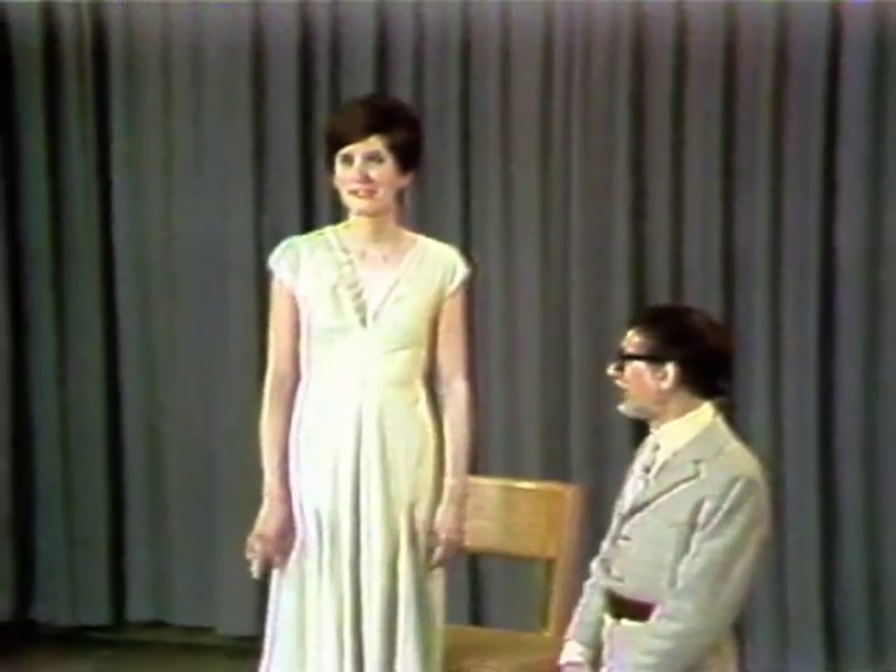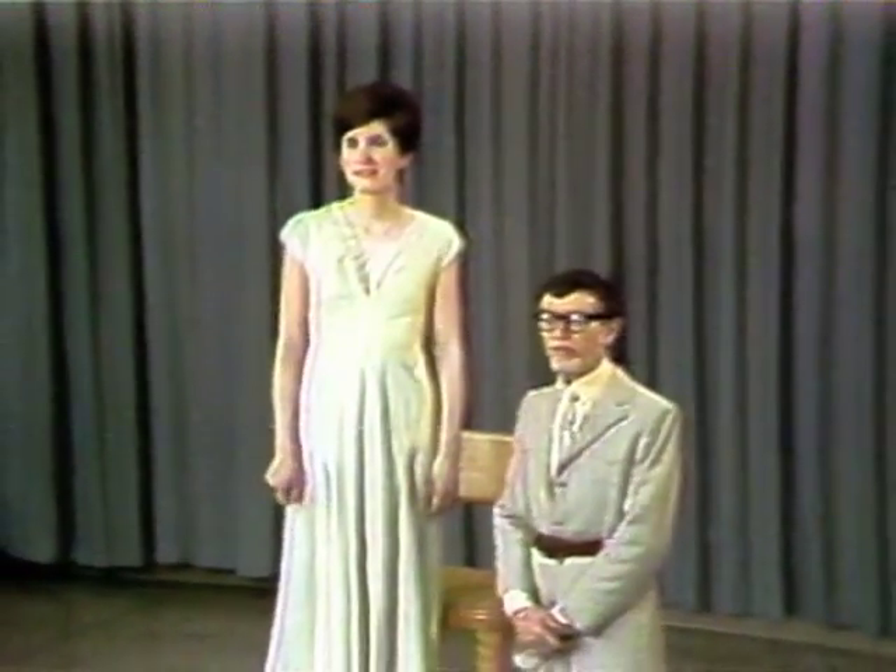You saw Diane earlier in a superb piece of Pure Self Taffeta. You now see Diane in very ordinary cotton muslin. I'm showing Diane in this muslin for a number of reasons.